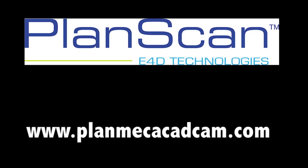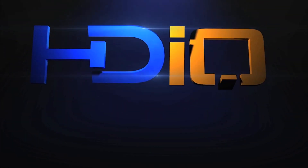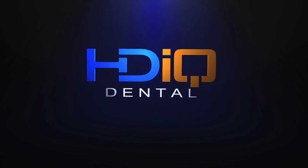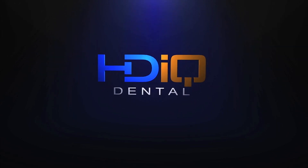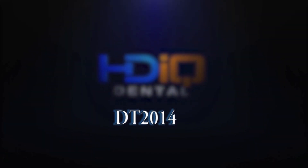To learn more about the Planmeca PlanScan or to schedule a demo, visit us on the web at planmeccacadcam.com. To view this program in its entirety or others on a variety of topics, visit HDIQdental.com — the one website that dentists around the world are saying is changing their practice for the better. Dentistry Today users get one month free. At registration, enter promo code DT2014, all caps, no spaces. This offer expires August 31st.